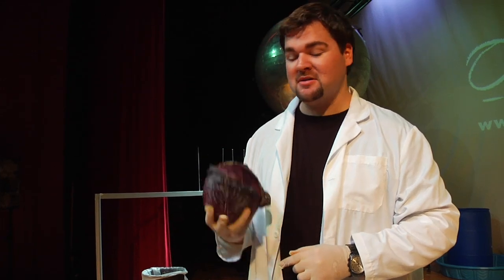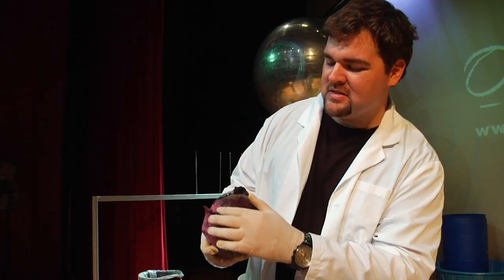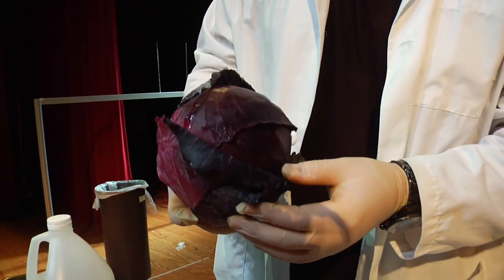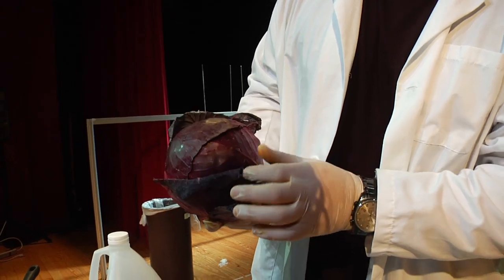Today we're going to make our very own pH testing kit using only stuff you find on a trip to your grocer's produce aisle. Red cabbage is filled with all these different types of pigments that have the properties of chemical indicators. This bright red pigment does some pretty amazing things when subjected to different chemicals. So let's find out what a chemical indicator really does.